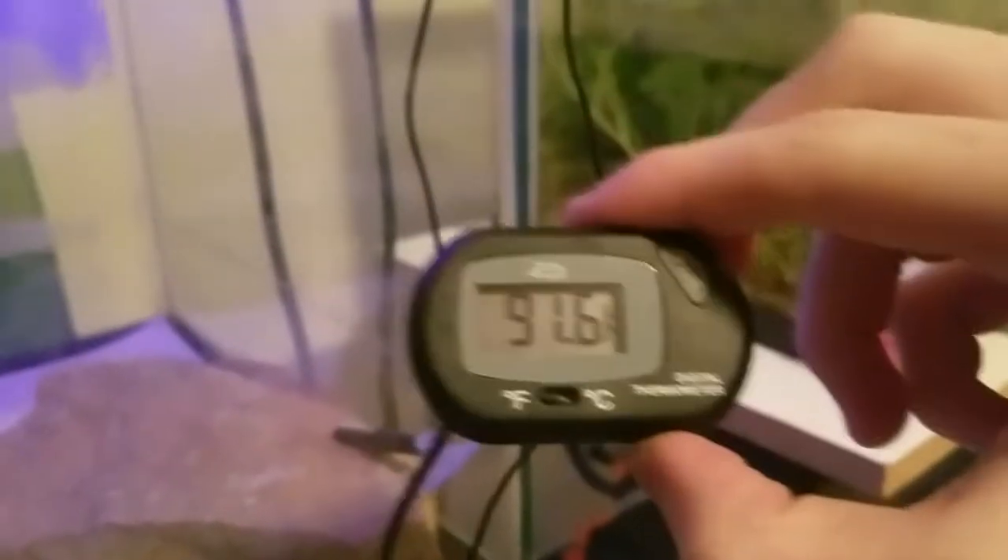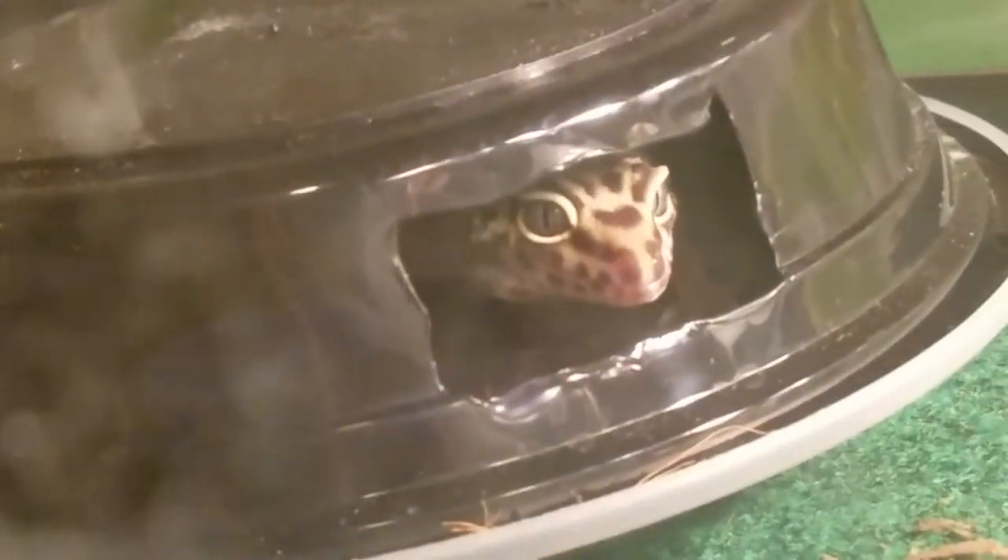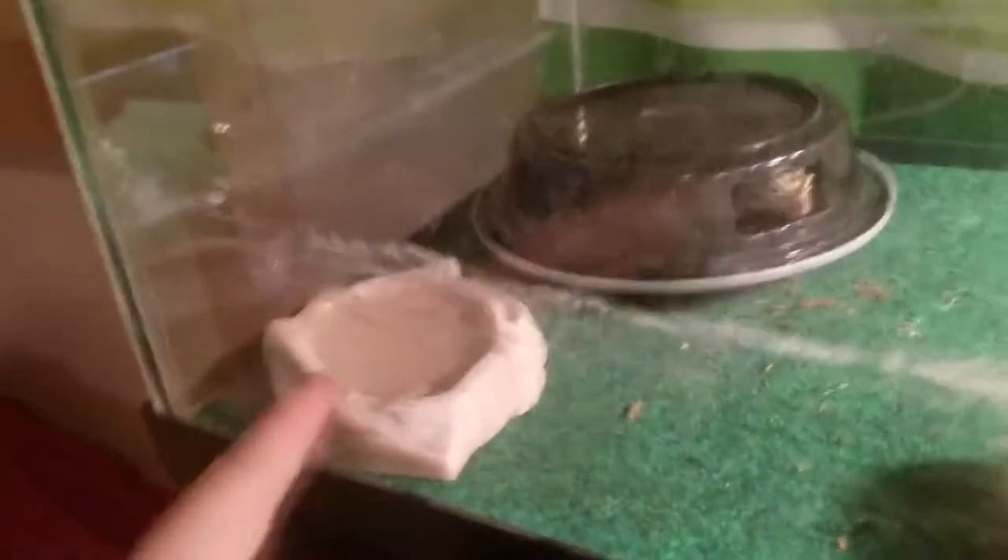Moving up, we have my gecko — she's a little rainy. Her enclosure I keep at a constant 91.6 degrees around that temperature on the basking area, which the rock absorbs and heats from below at that exact temperature. You might see her poke out — there she is! She just ate, she's getting pretty fat, she jumped up, got some water. Great stuff — water, wet hide, food dish, dry hide.